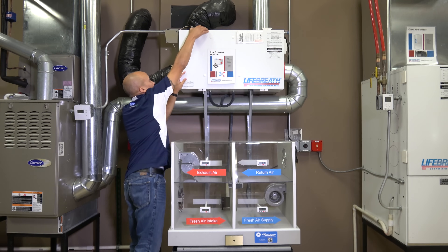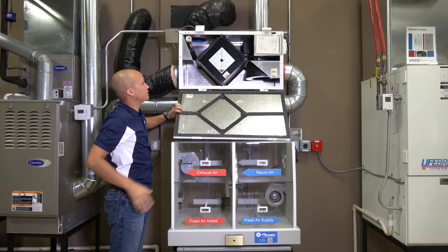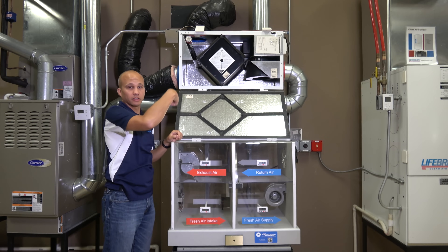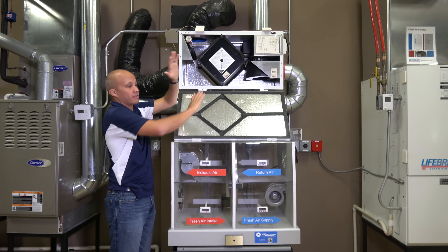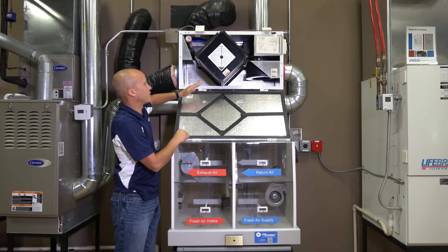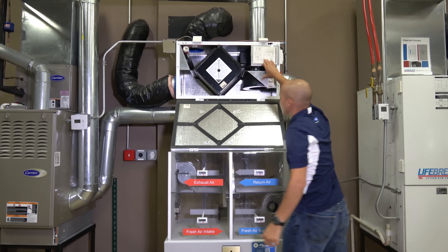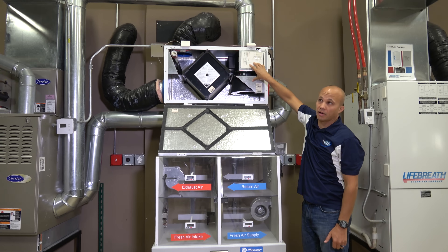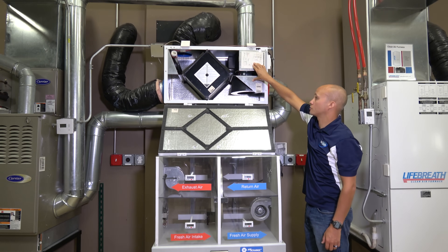Let's open this unit up. This one is a core-style heat exchanger. So instead of a wheel spinning with air going through it, in this case we have a metal heat exchanger and the two airstreams crisscross each other. This slides out. We have one airstream going this way, one airstream going that way. We have two fans over here with one motor in between driving both, so both fans run at the same speed. The airflow each moves is a function of how much ductwork you have on each of those two airstreams.